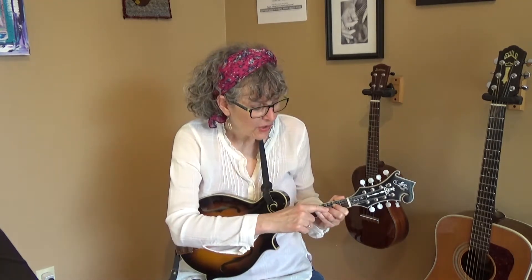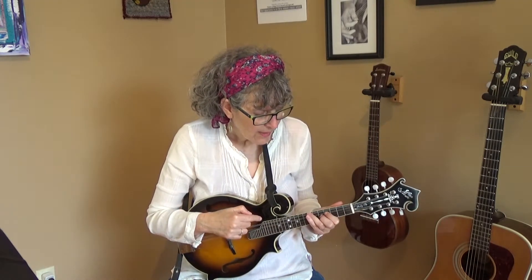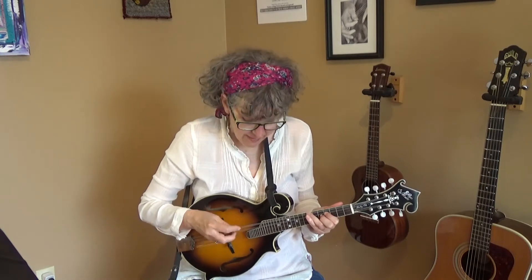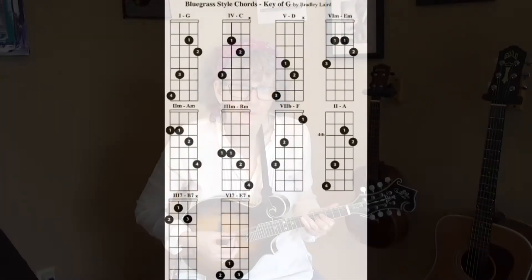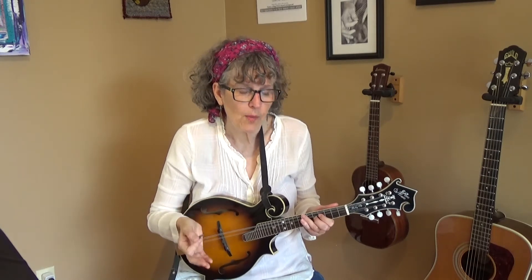Take this shape and move it all down to the fourth through the seventh fret, and that is a D. There are other chop chords for G, C, and D — maybe I'll show those in another video — but right now you just need to know those three forms.